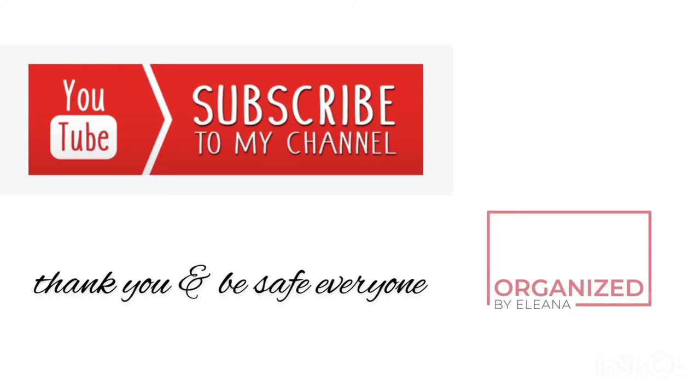Hello everyone, organized by Alyana. Thank you for watching my vlog. I hope you subscribe to my channel. Bye!